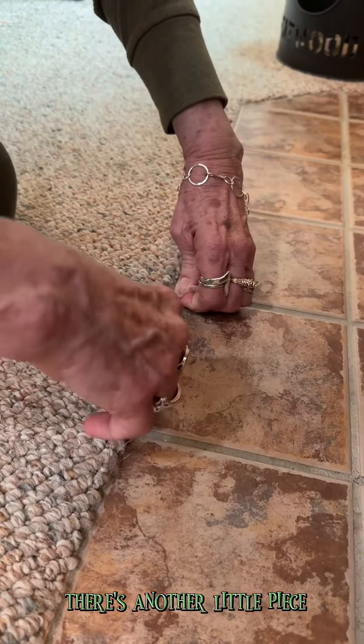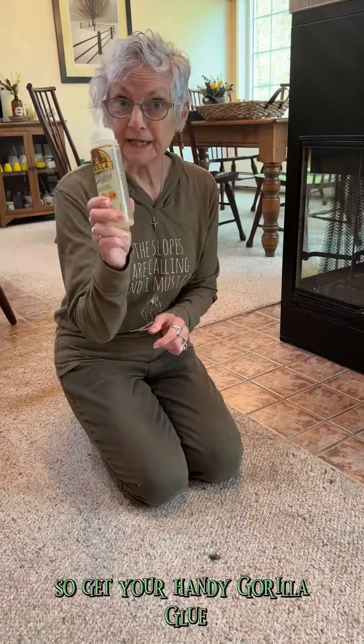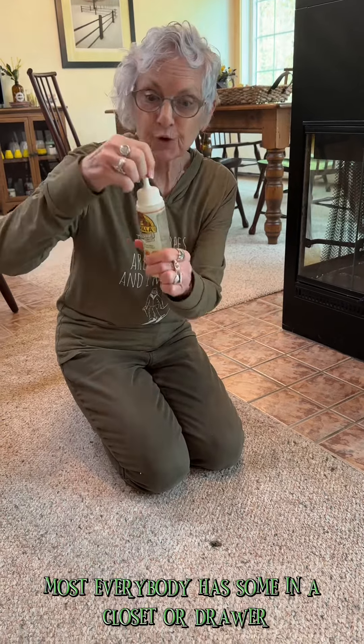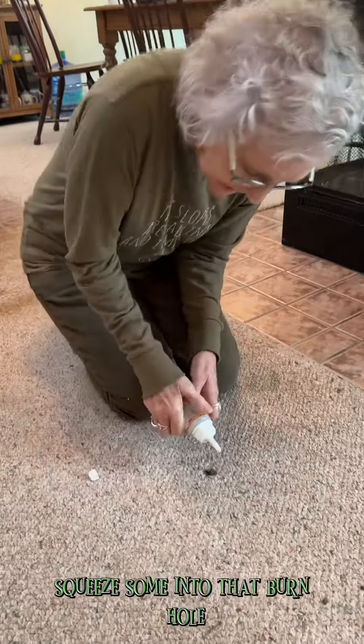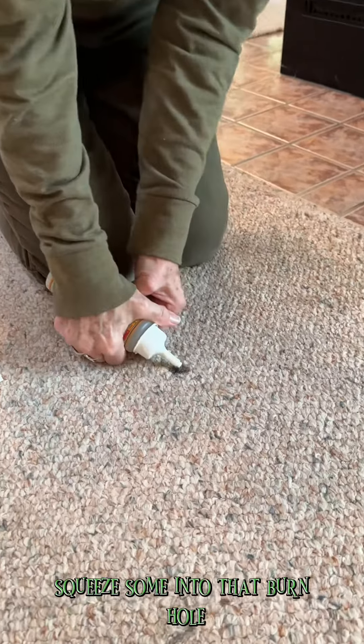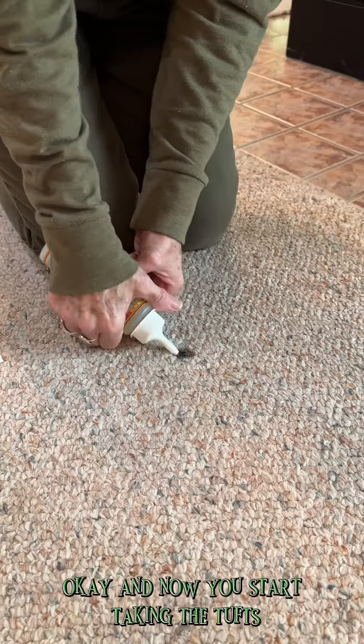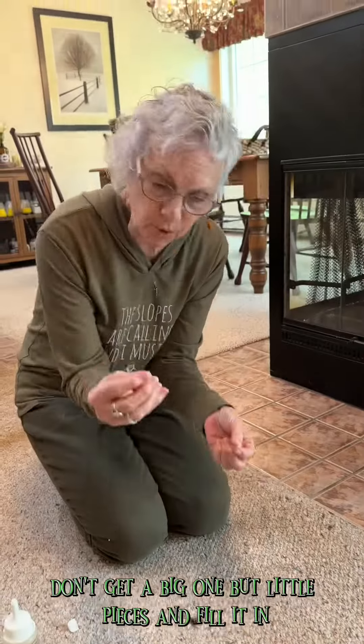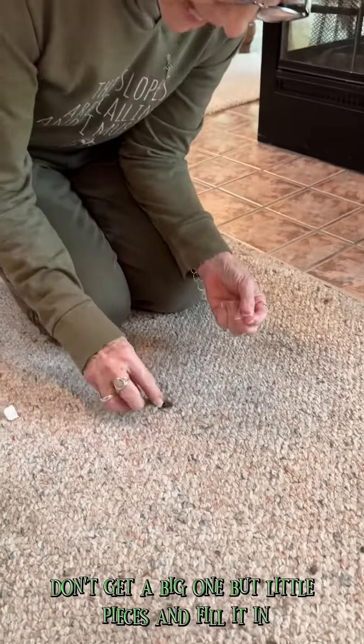There's another little piece, and you take this and get your handy Gorilla Glue — most everybody has some in a closet or drawer. Squeeze some into that burn hole, and now you start taking the tufts. Don't get a big one, but little pieces, and fill it in.